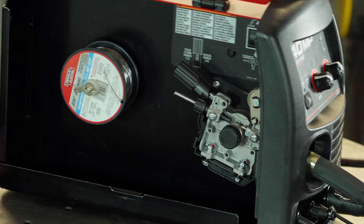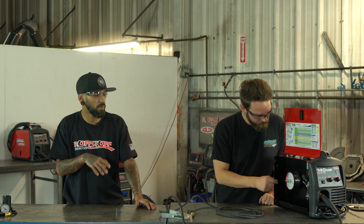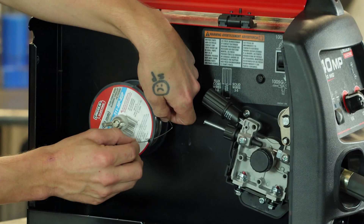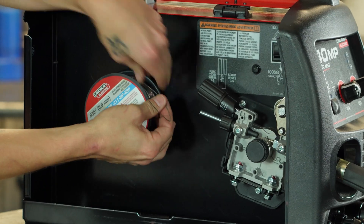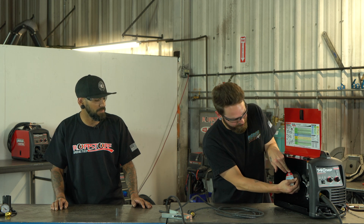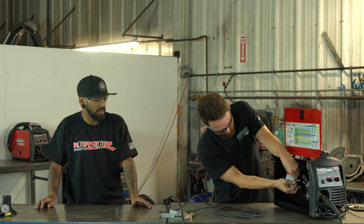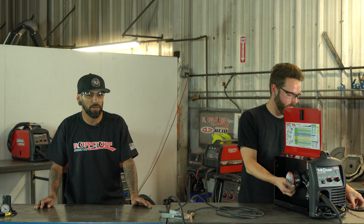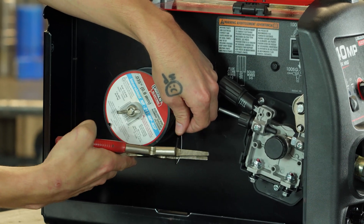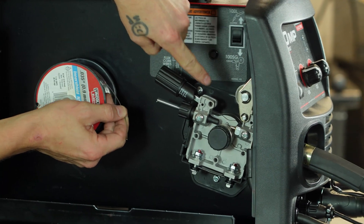Now we'll undo our wire from the spool. Always keep an extra hand on the spool and maintain tension on your wire — you don't want it to come undone, because it's a nightmare to get back onto the spool, especially with flux core wire since it doesn't like to play nice. Always cut any kind of bend or break out of the wire and make sure it's as straight as possible when you're trying to feed it in.